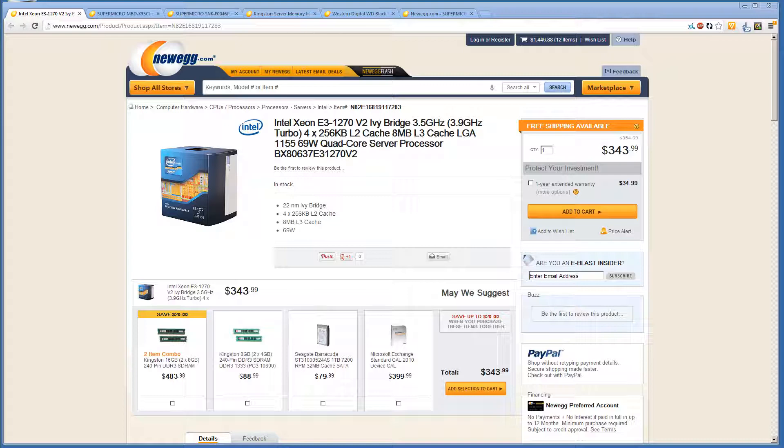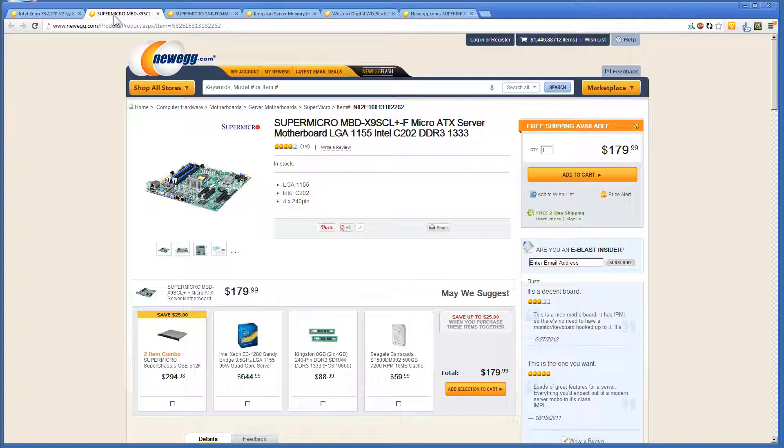We're going to toss the E3 into a Supermicro micro ATX server board. This is a very nice motherboard that we prefer to use — we've never had issues or problems with it. We personally prefer Supermicro for anything in production because they make very high-end, high-quality boards.